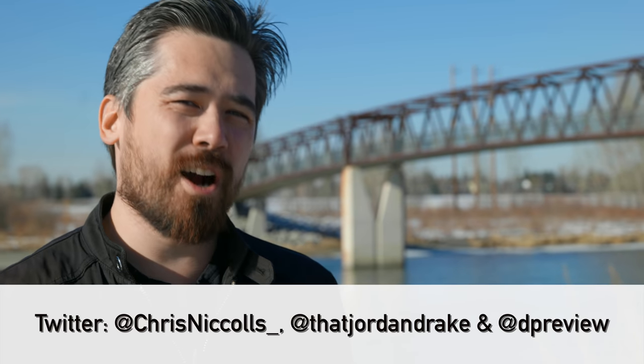Thanks so much for joining us. Please follow us on Instagram and Twitter and subscribe to our channel. Don't forget to go to dpreview.com — we've got an article on this firmware update if you need more details. Thanks so much for joining us, see you soon.